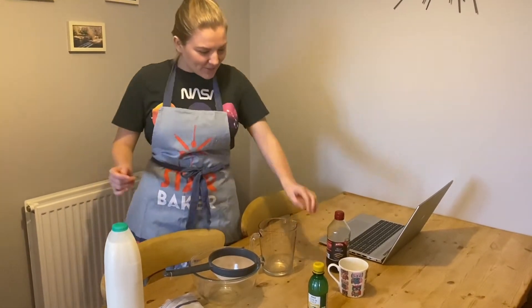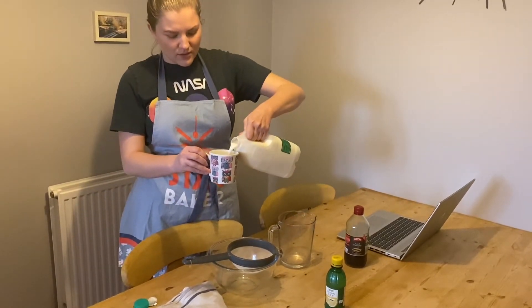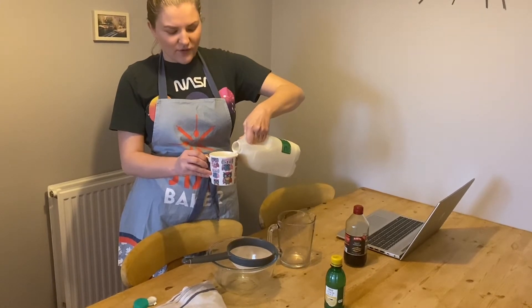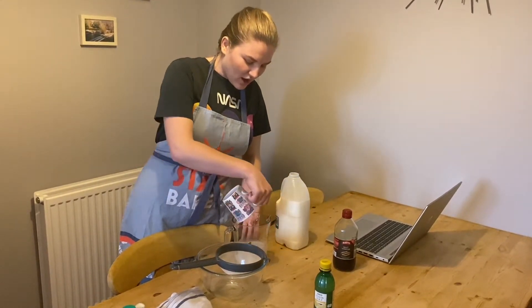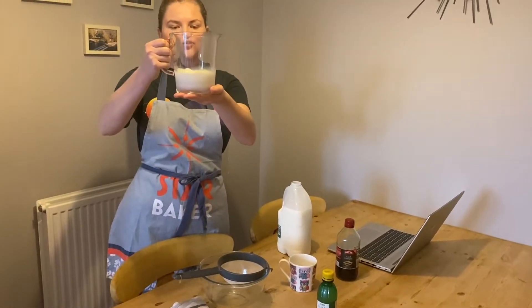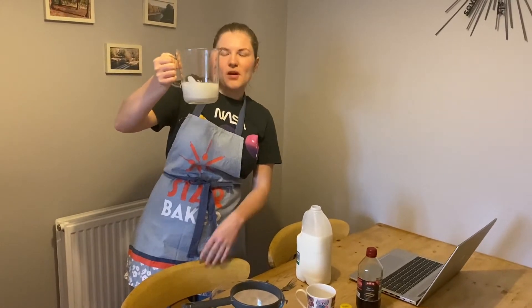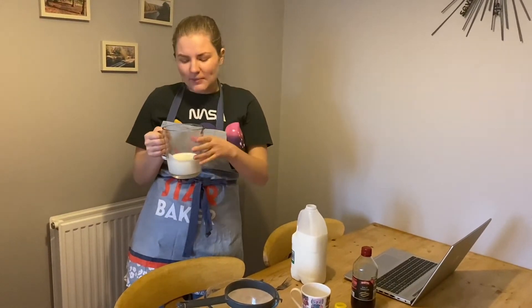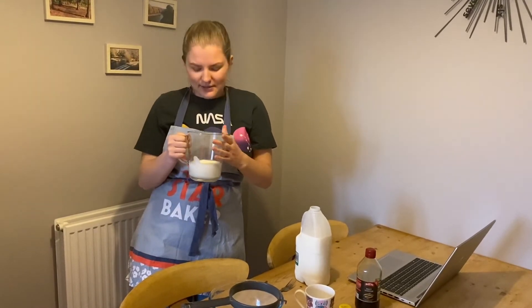So the first thing we need to do is get yourself a cup and pop some milk in. Now I'm using cow's milk, but if you are allergic to cow's milk I would use your alternative that you usually use. I'm going to do a nice big glass. Obviously make sure you don't use all of your family's milk because they'll probably be cross with you. I'm going to pour it into this clear jug so we can see everything going on on camera, but you guys can keep it in the mug. So now I'm going to pop this in the microwave.